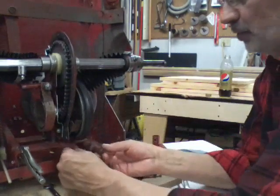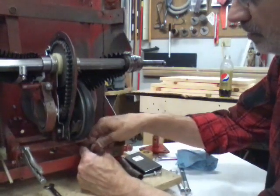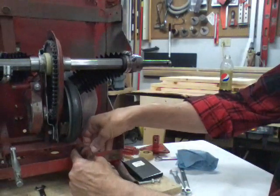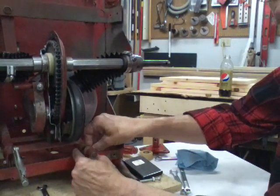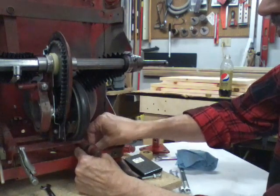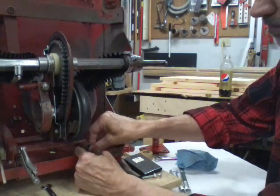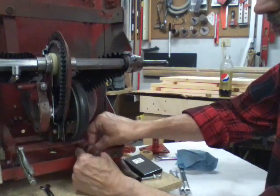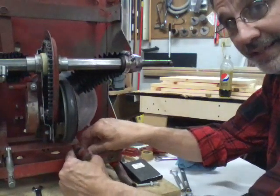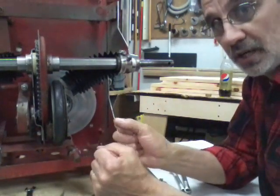Put the bolt back through the yoke. Put your yoke bearing — it's not really a bearing but that's what they call it — back in. There's a large hole on this side. Put your self-locking nut back on. You'll need two wrenches to get yours on and off. Tighten them up, but you don't want to over-tighten these because it's just a plastic bushing — you don't want to bust it, just snug them up.